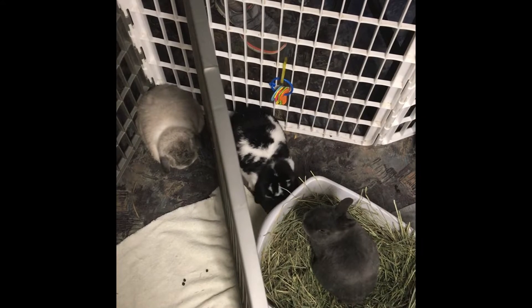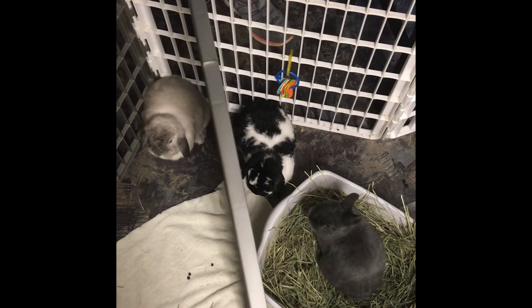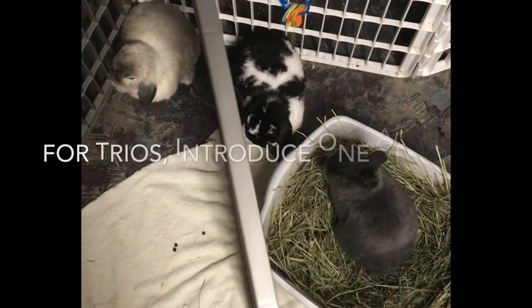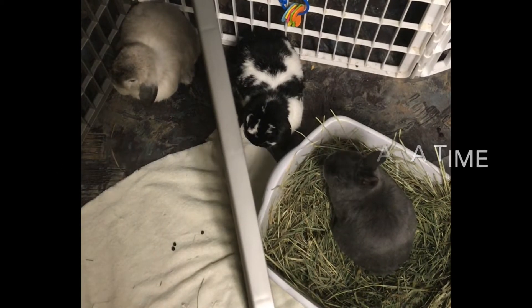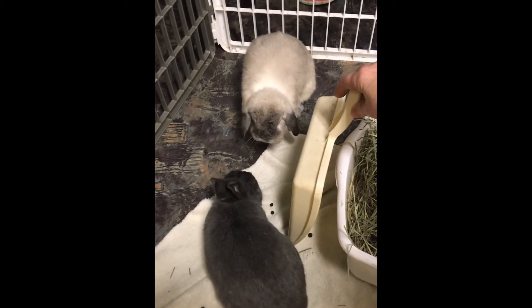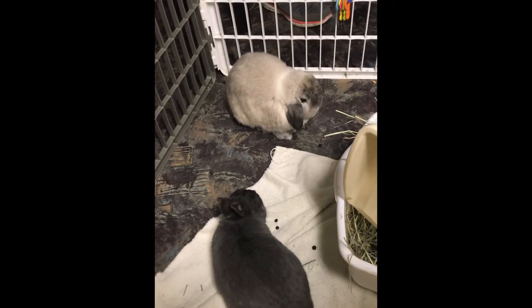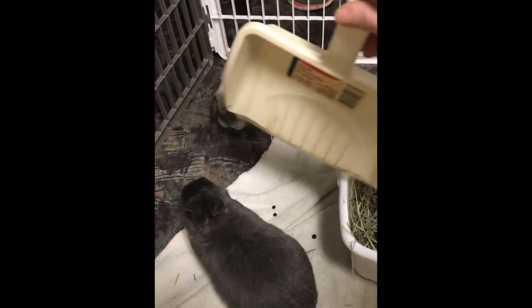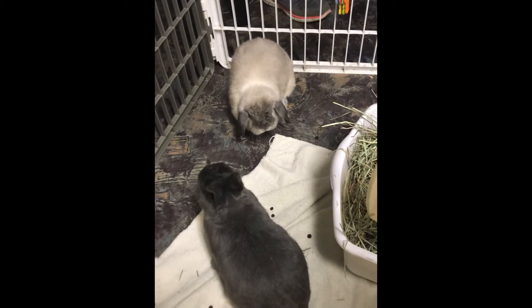Bringing a third rabbit into an existing bonded pair — like I'm doing with Roland and the Littles, who have been bonded for several years — means I want to introduce Roland with Bandit and Roland with Lila separately, always working with two rabbits at a time. Sometimes people can bring a third rabbit into an existing bond within a couple of weeks and it works fine, as long as the third rabbit is not brought into their primary enclosure too soon — that would cause a fight, a high vet bill, and might prevent any future bonding.